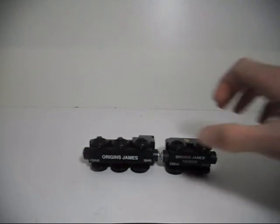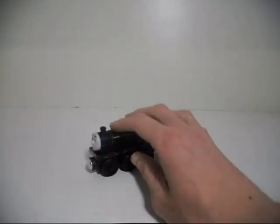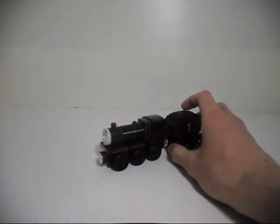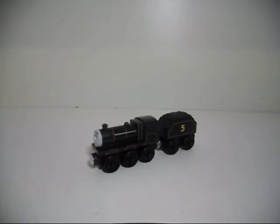That is about it for this review on Origins James from Thomas Wooden Railway. Thank you very much for watching, and I would recommend you pick this up at whatever store sells these in your area. It's a pretty good model — certainly a good addition to your Thomas Wooden Railway collection. Thank you, and I will see you in my next video.